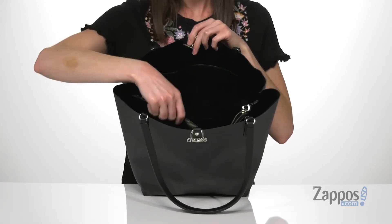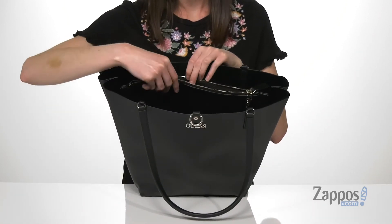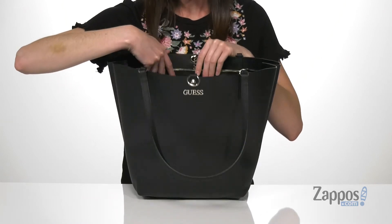Three compartments in this bag: one large slip pocket at the back, another large slip pocket at the front, and you've got the zippered pocket in the center.